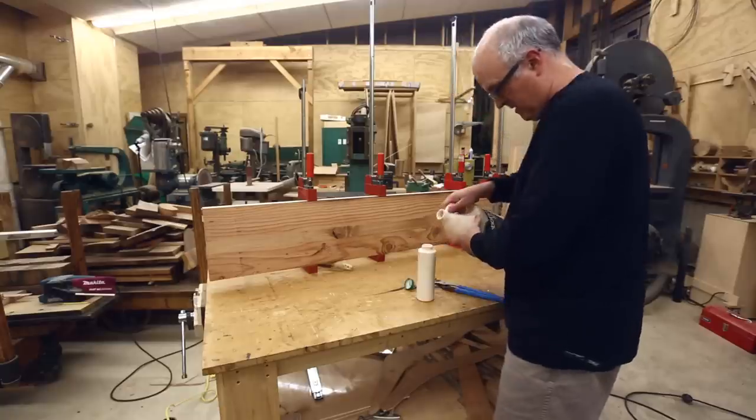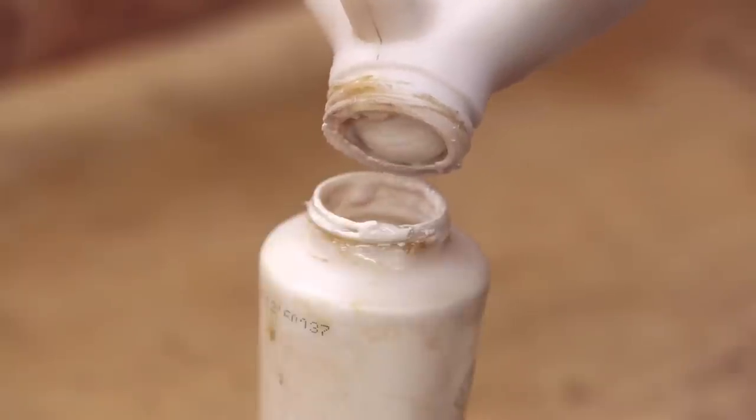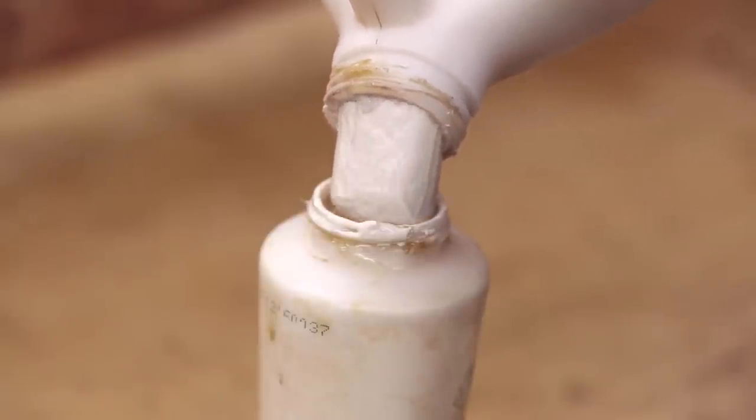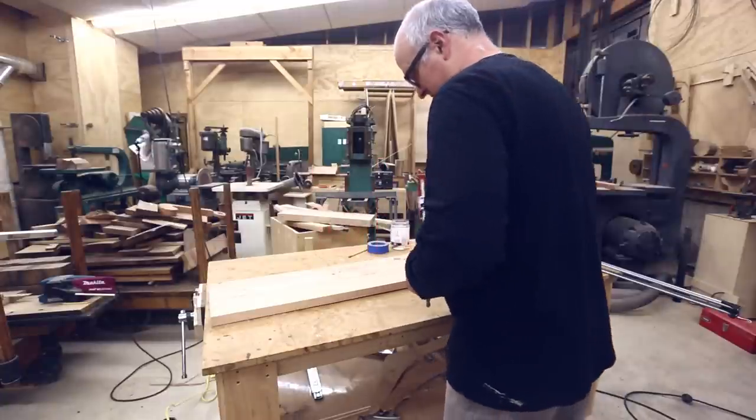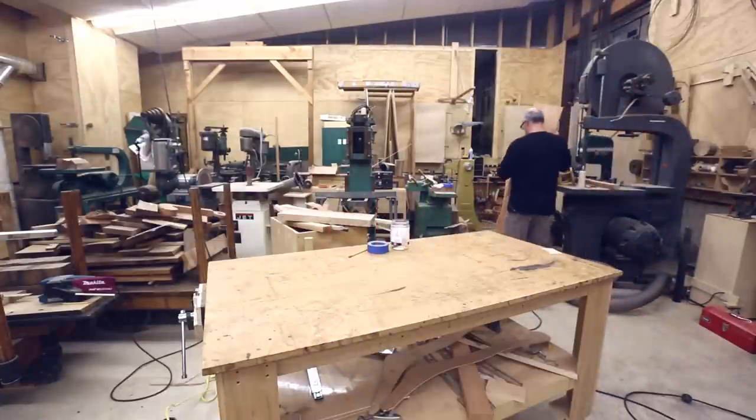I find I seem to be using glue at an exponential rate over the years. I used to buy a little bottle every once in a while and now I buy gallon jugs and refill my glue bottle.